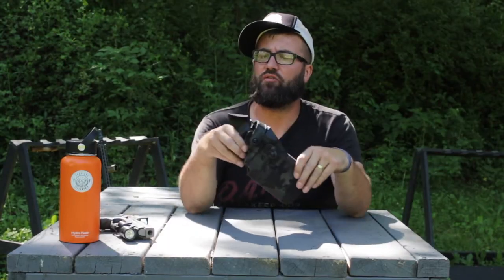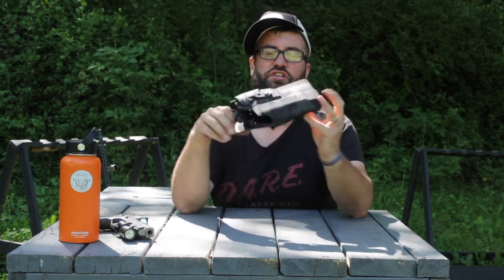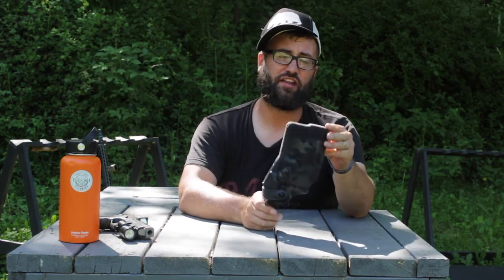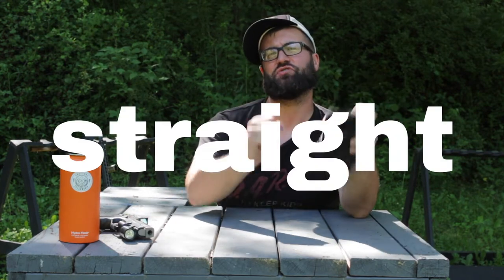I hope this has helped you guys out, maybe giving you another option for a 320 full X5 Plus Plus for what you can do and giving you the confidence to buy this Safariland 7 Series holster with confidence. As always guys, ride fast, shoot straight, and we'll see you next time.